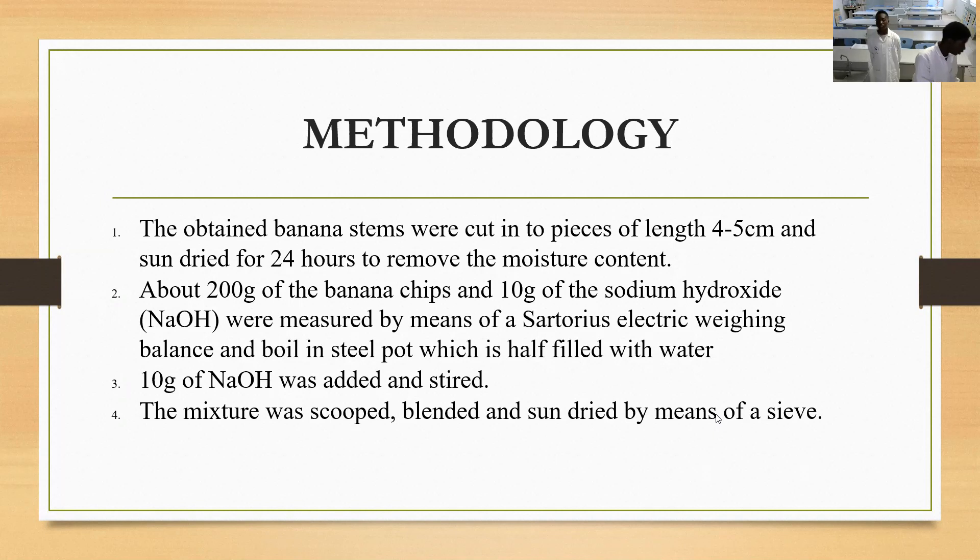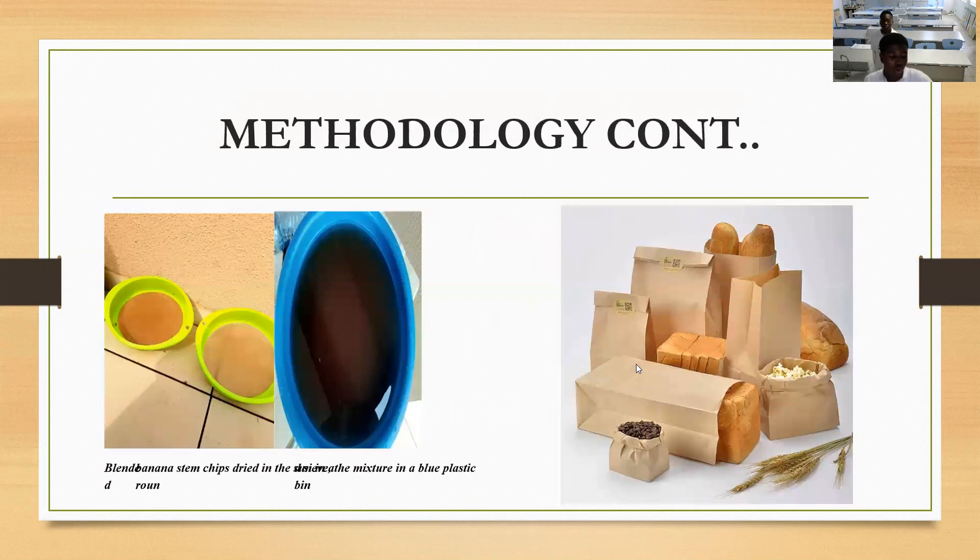After this, we scooped and blended the boiled banana stem chips, then sieved it with a sieve inclined at the wall at an angle of 45 degrees to remove the moisture, and then left it out in the sun to dry so we can get our paper. On your left, you can see the sieve we used to remove the moisture. And in the blue container, you can see the boiled banana stem chips which we used.